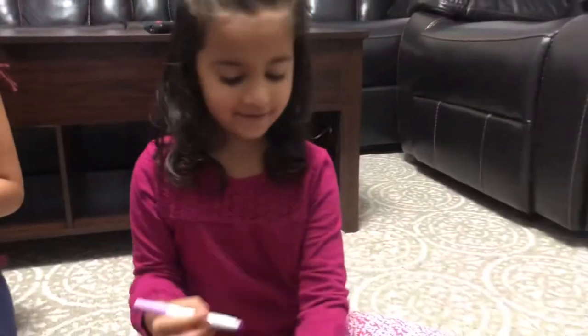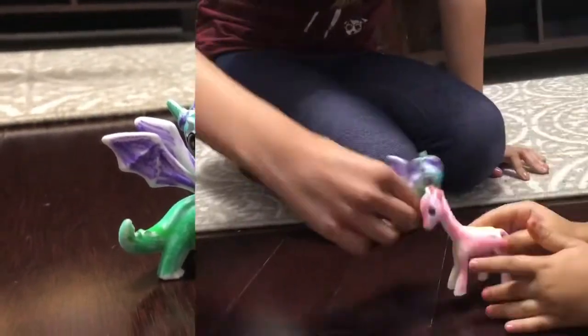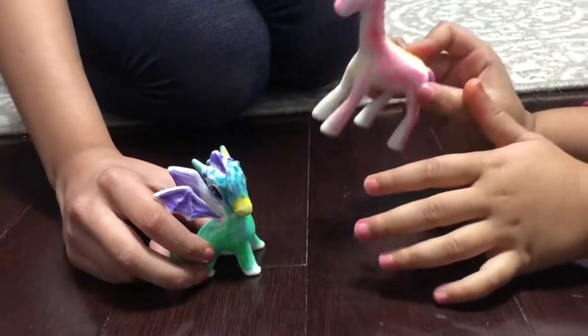I'm done! Hello, Pia! Hello, Giraffe Gia! How are you? I'm good! How are you, Pia?